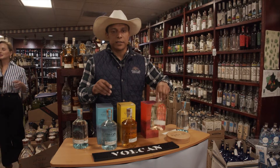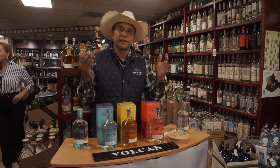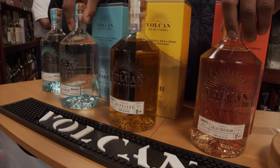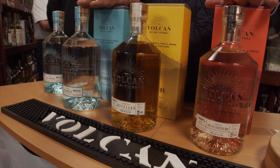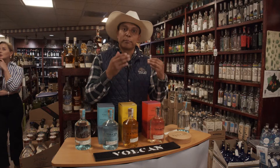When it comes to our anejo cristalino, this is all estate agave. This is a blend of age — we're blending one year and three year to make our anejo cristalino. What makes our anejo cristalino different from others is that we're not adding additives. Our cristalino does not look like our blanco; it has a little bit of a copper color, a rose almost color. You get a nice flavor profile.